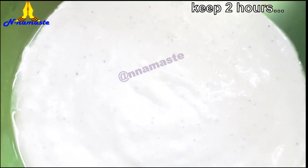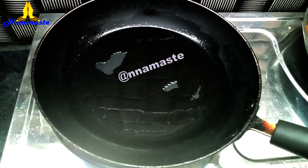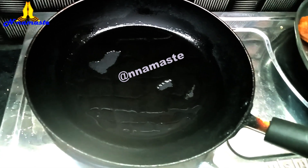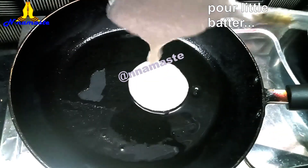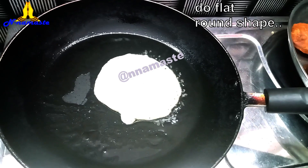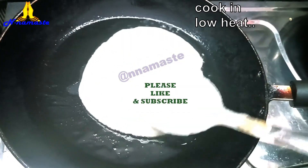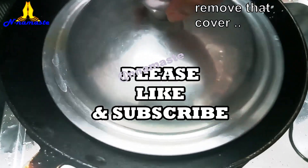Let it rest for 2-3 hours for fermentation. Heat some oil or ghee in a frying pan. Pour a small ladle of batter and spread it into a round, flat shape. Cover and cook on low heat.